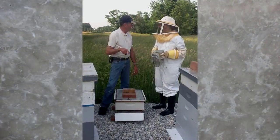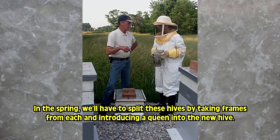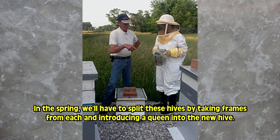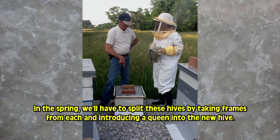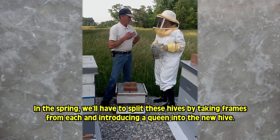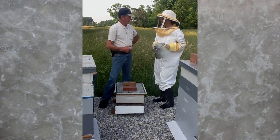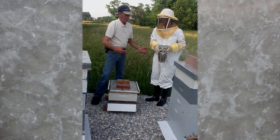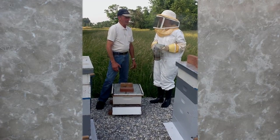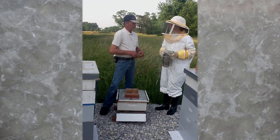What you're going to have to do here is probably split these — take two or three frames out of there. It's got comb, young bees, brood — put it in a box. It's got a new queen. They're called nukes. When you take them out of there, that's what they call a nuke. It's got everything you already have, already done. All they've got to do is put a queen in there and they can take them.